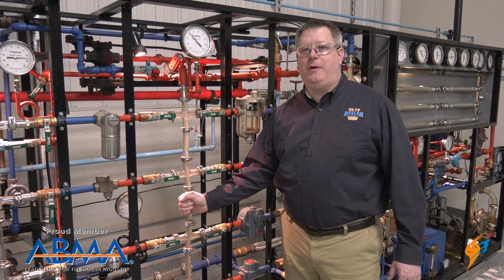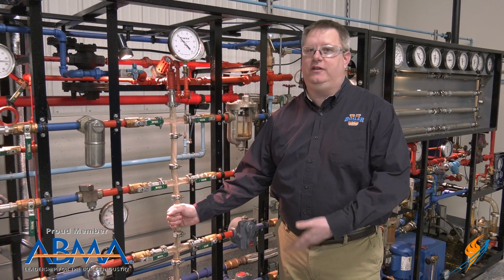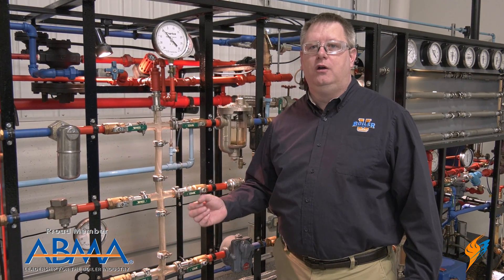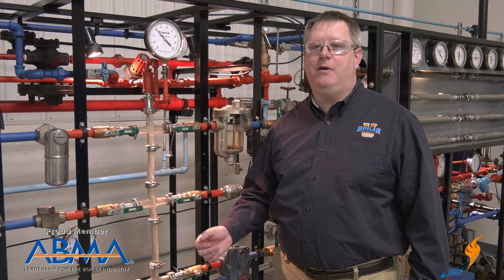We're going to show an example in some glass pipe here to really illustrate what's happening inside that pipe when it occurs. This glass pipe is actually completely flooded with water that's cold to the touch. So when we've got flooded piping like this, it's a perfect scenario for water hammer. I'm going to introduce steam to this piping and we're going to see what the results are.